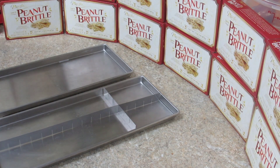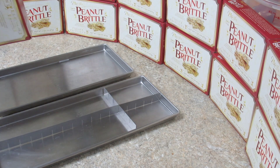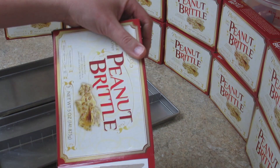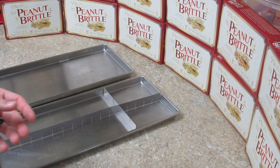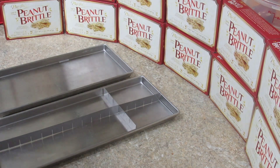So when peanut brittle was available at the Dollar Tree I bought 20 boxes. They come in five-ounce boxes, which roughly equals out to a little over six pounds total. Somebody also made me some homemade peanut brittle.